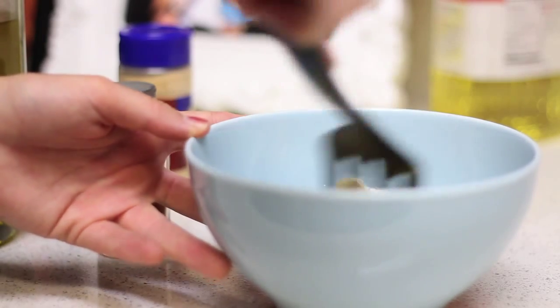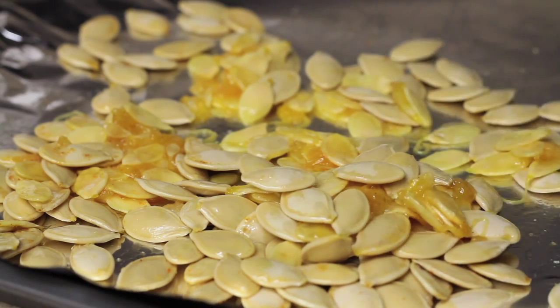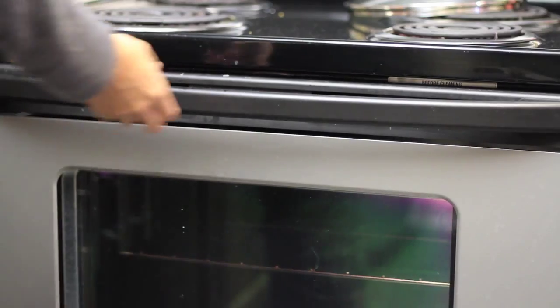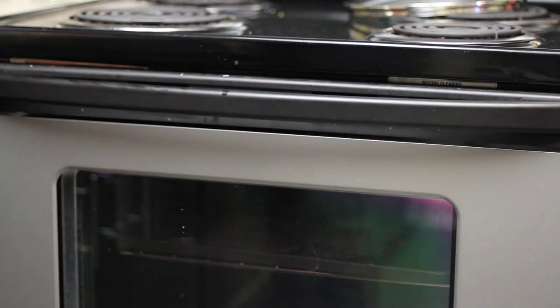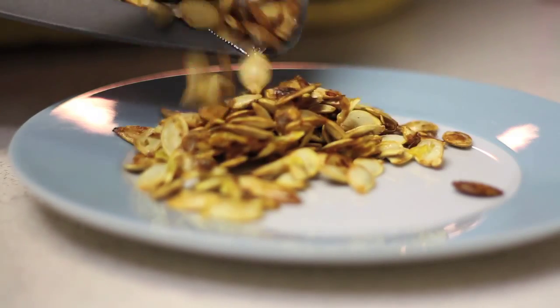Then mix it all up and make sure every seed is coated pretty well, then pour them onto a baking sheet. I used a little bit of tin foil so I don't get the baking sheet too dirty. While you are seasoning your pumpkin seeds, you can preheat the oven to 400 degrees. After your oven's been heating up, stick your pumpkin seeds in there and cook them for about 25 minutes, moving them around every 10 minutes or so to make sure all of the sides are evenly cooked.